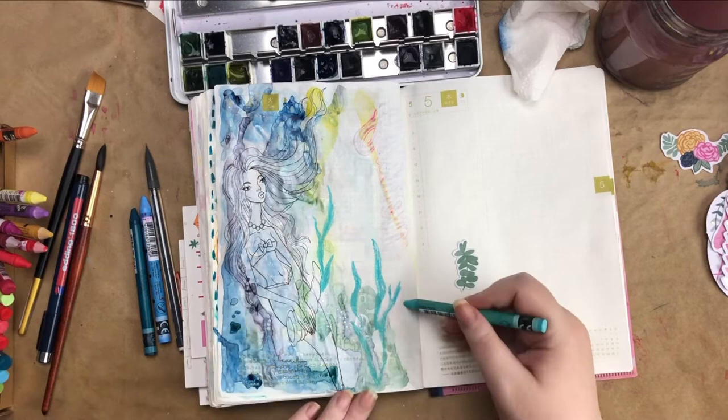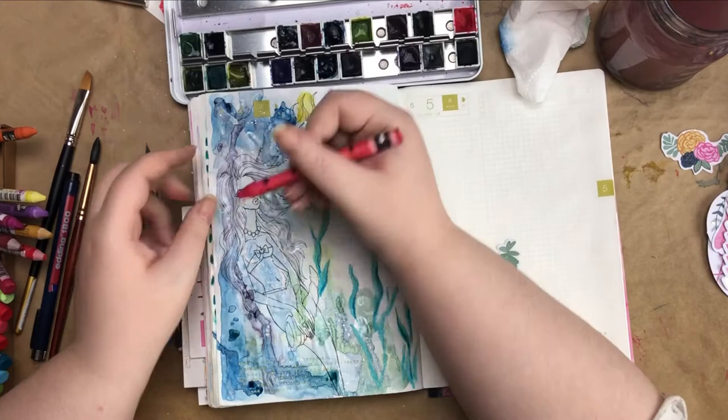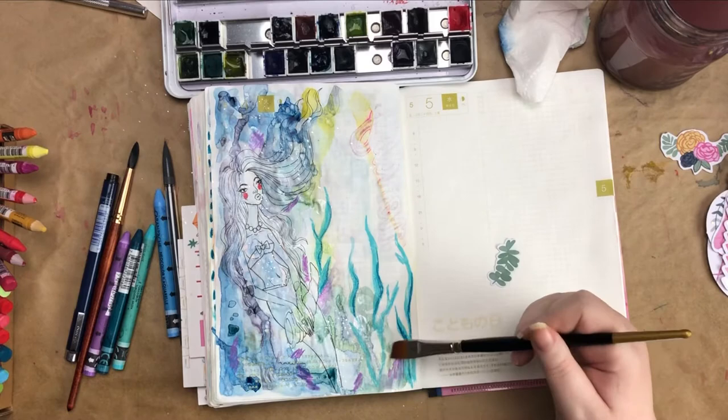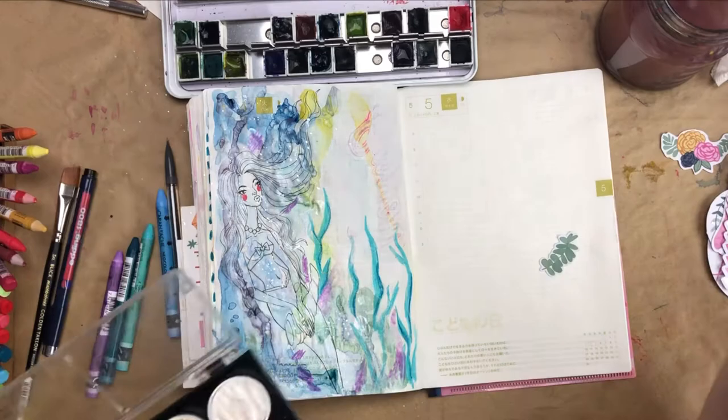Then I came in with a new-to-me material, which is my Caran d'Ache Neocolor 2 pencils, and I used that for the prompt 'use a medium you don't use often.' Considering it's brand new to me and I haven't really used it before, I decided that would be perfect. Also, this whole page kind of feels outside of my comfort zone because I'm not used to using this many mediums on one Hobonichi page, so it definitely fits that prompt too.